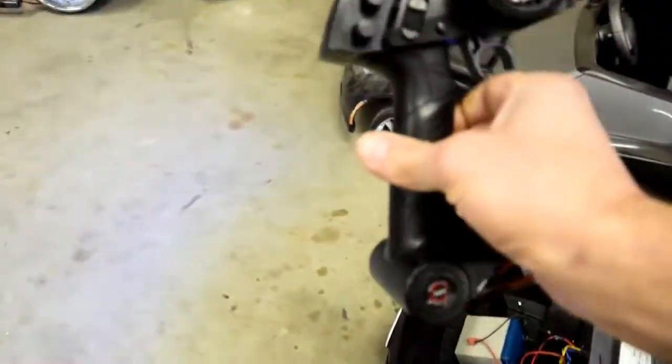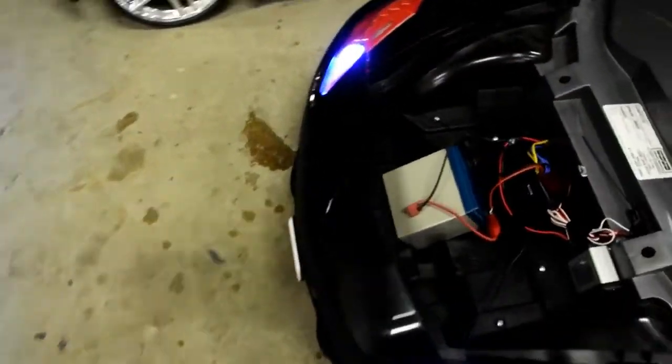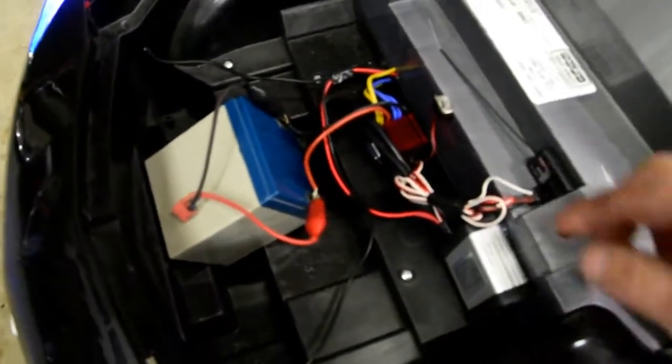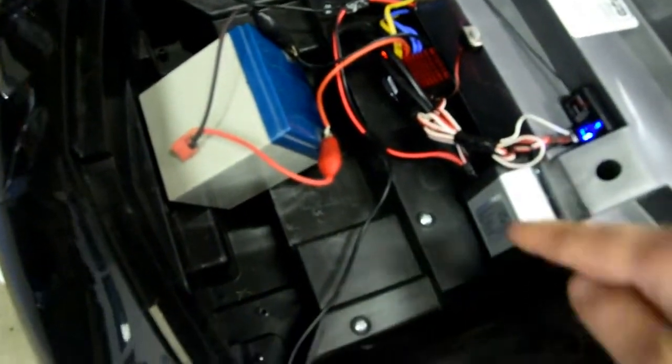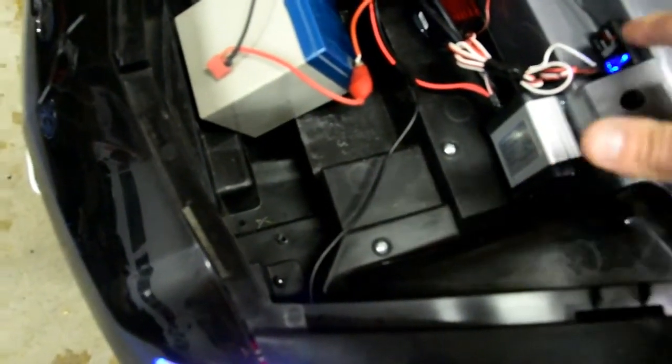On to the RC side — here's the radio, we're going to turn it on. Under the hood you can see the on/off switch for the ESC, the LAC board (linear actuator control board), and the receiver for the radio.